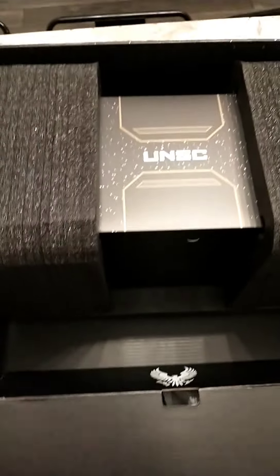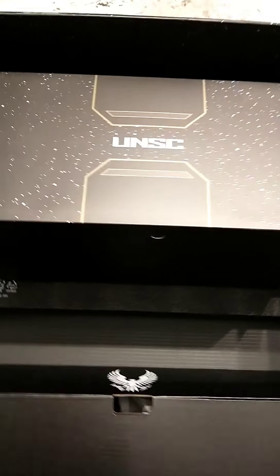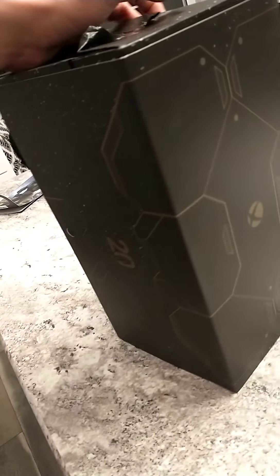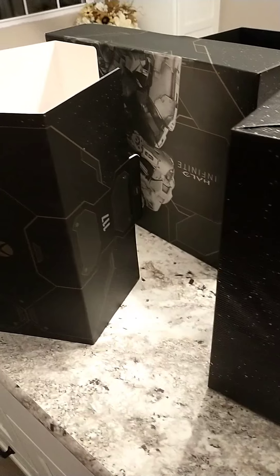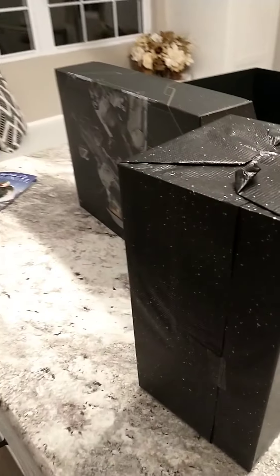Oh, that is pretty. Oh my gosh, just the boxes are astonishing. Literally just the sleeves around everything are just gorgeous. I mean, the detail that they put in this thing — looks good.